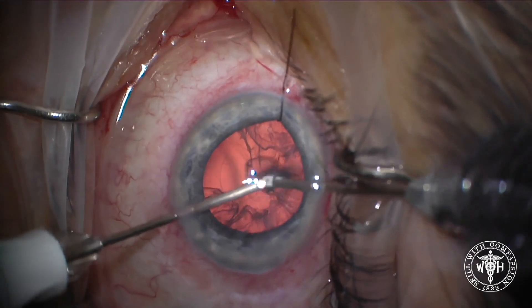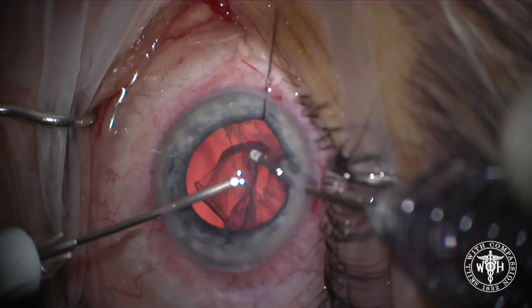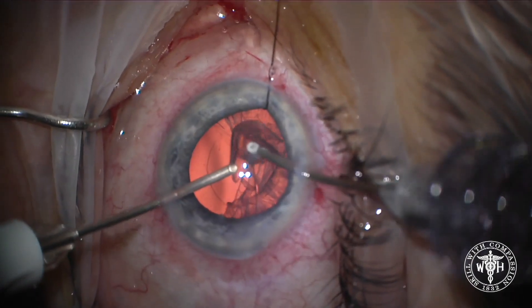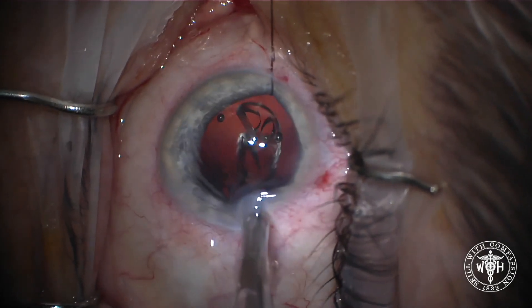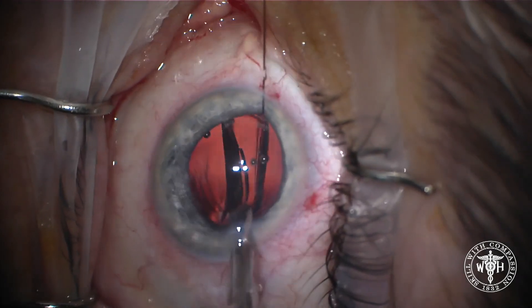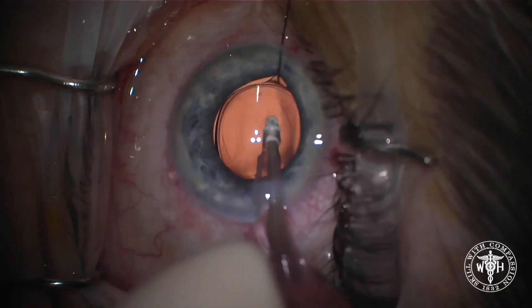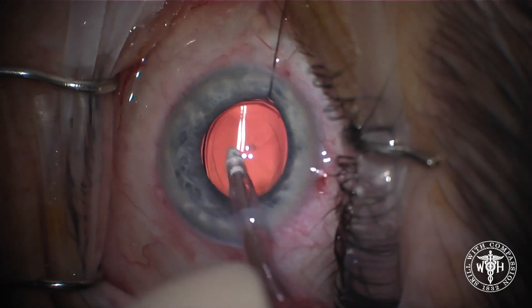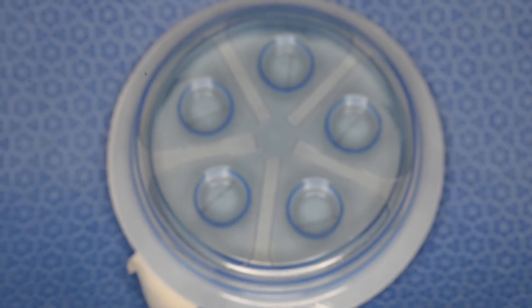Although this case was becoming more complicated because of the iris retropulsion syndrome, just placing the flexible iris hook has made this a routine case and we can get things done more efficiently in the operating room. A really cool little trick — the flexible iris retractor is not just for small pupils anymore. Here we're using it for iris retropulsion syndrome.